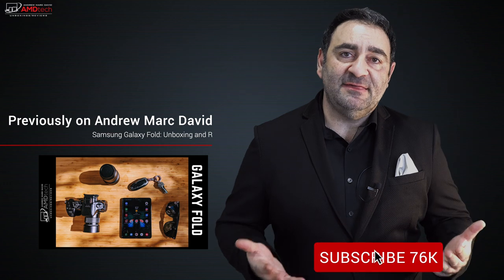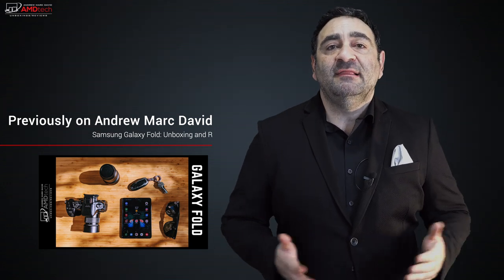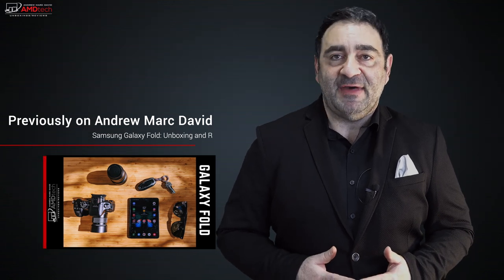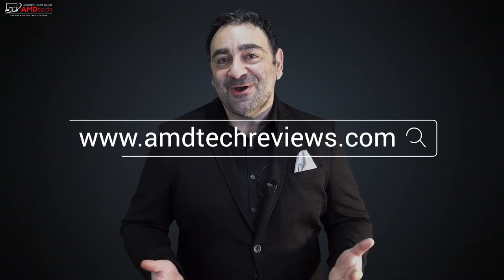Please hit the like button, subscribe, and share this video. Don't forget to leave a comment below and let me know how I'm doing, or if there's a device you think I should review — I'll do my best to make that happen. Check me out on Facebook, Twitter, Instagram, and of course my website amdtechreviews.com. Until next time, this is Andrew from AMD Tech — see ya.